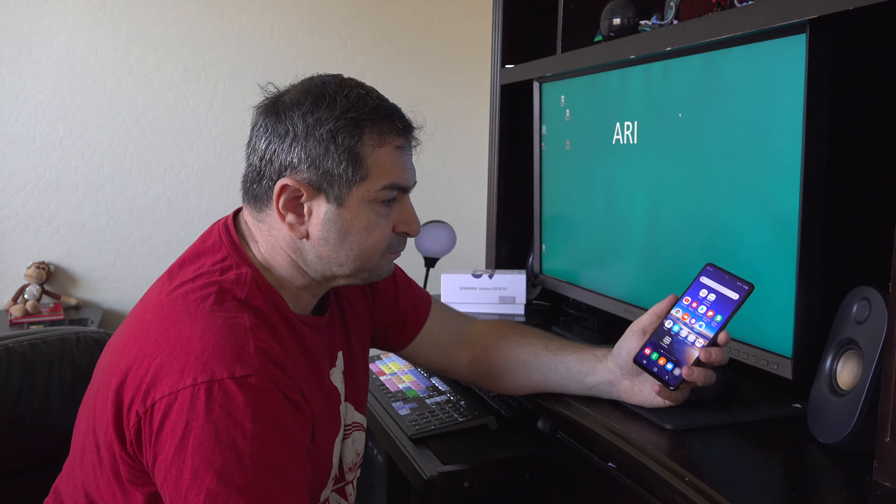Galaxy S20 FE 5G is a big, big problem for me. I don't know about you — maybe you will like it. Some people with huge hands maybe they like it, but I can't reach these buttons here. I have to use my pinky to control the phone.